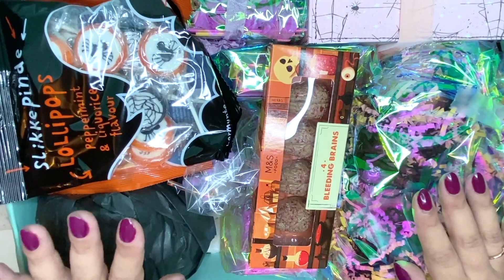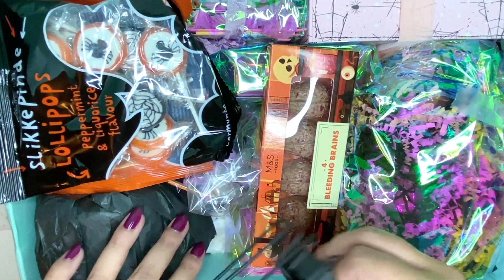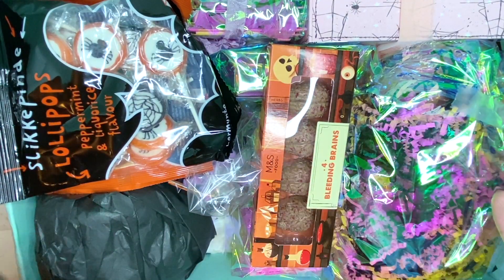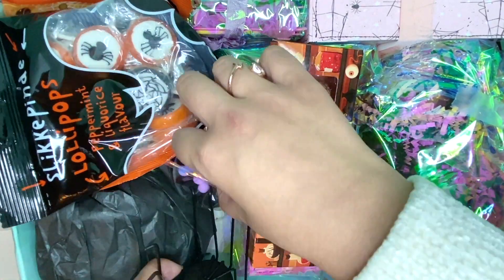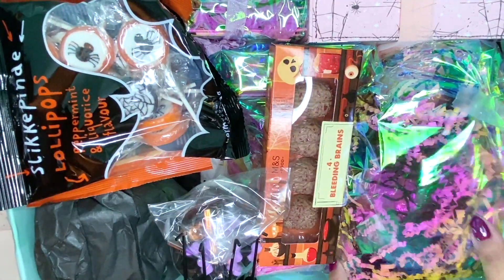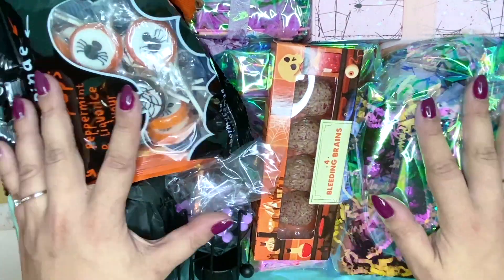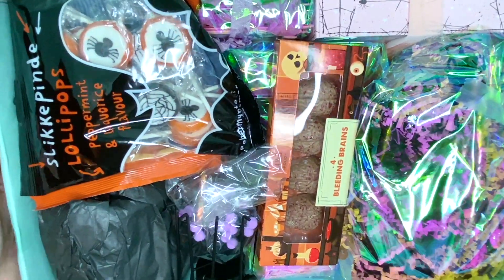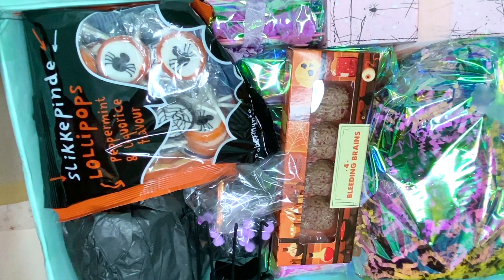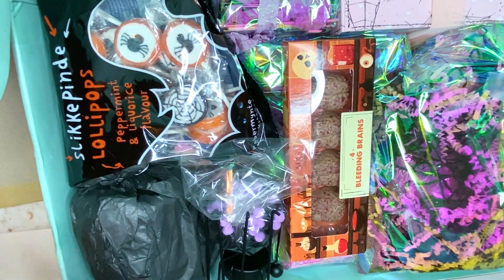The only other thing I have is this tea light holder and I think I'm just gonna try to squish it in somewhere. Oh, I don't really have space for this now. I think this might be okay — it's quite heavy so I'll have to weigh it. I've actually had to take something out because this package was already too heavy.